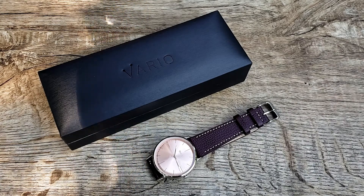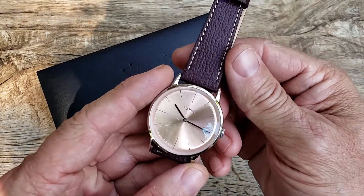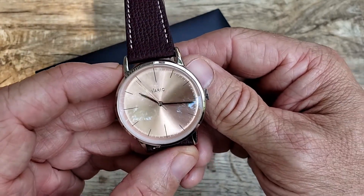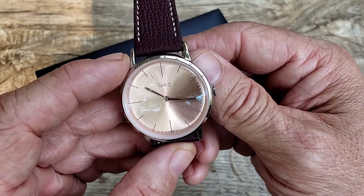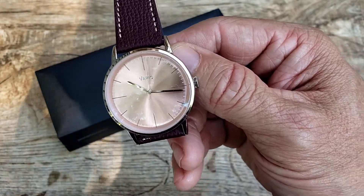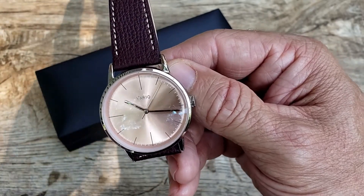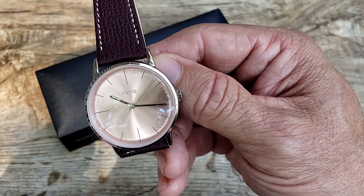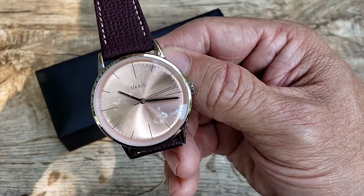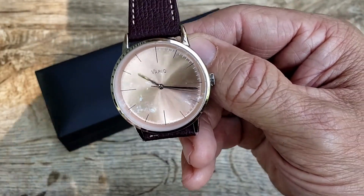This is a very limited edition timepiece — I think there are about 20 made in the hand-winding version and 10 in the quartz model. I also believe there are a few quartz models with different colored dials in the Eclipse line still available. If you're interested, visit their website and grab one because I think all of these are going to go fast, especially this one.